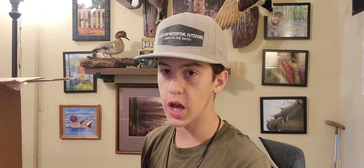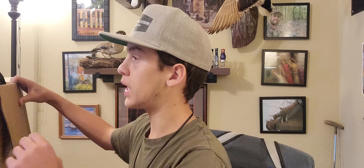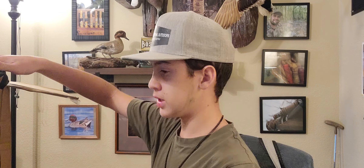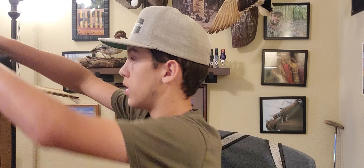What's up everybody, Jackson Robert with Last Stop Waterfowl. Today I wanted to talk about this sweet package that we just got in the mail. We just got a package from Blind Grass. If you're wondering what Blind Grass is, it's a company that makes fake grass to put on your duck blind, so you don't have to go around and collect all the brush from the marshes and the woods.